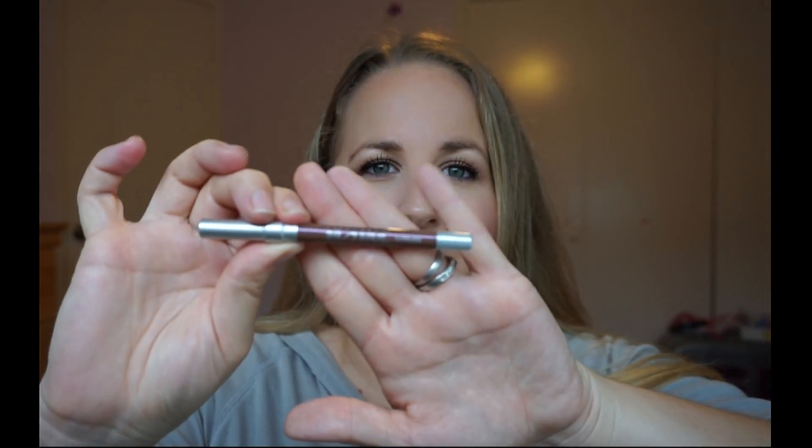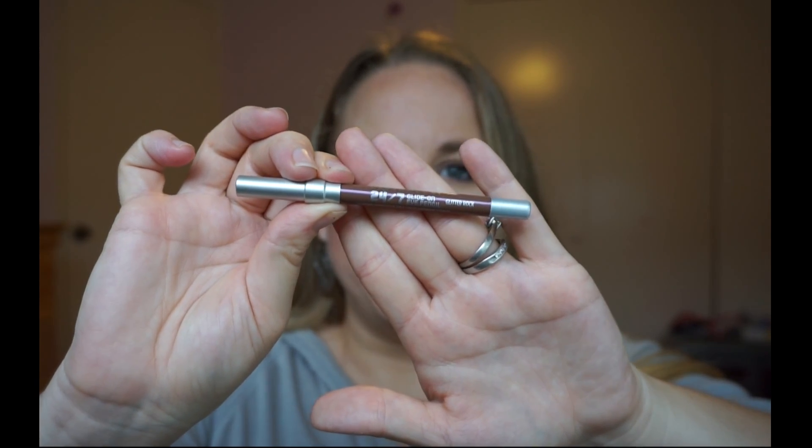And then last but not least is Glitter Rock. This one is awesome. It is a brown that has a lot of pink glitter in it. I really love it because it kind of comes off as this pink mauve-y color, but it also looks like a brown. Really, really love these.